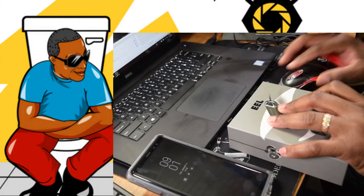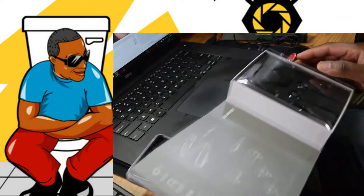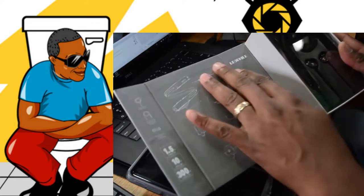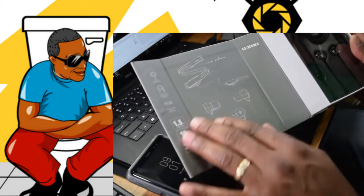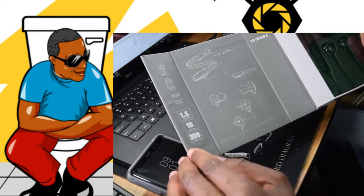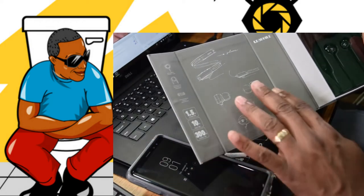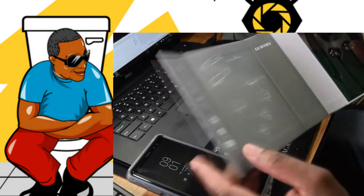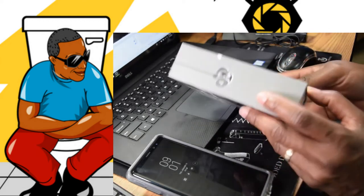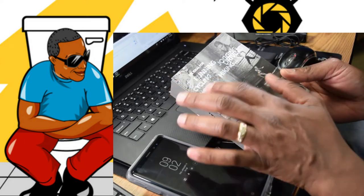All right guys, here we have it — this is the box, nice little presentation. Let's go ahead and open it up; the box feels pretty good too. You got these little illustrations, you got the name — Little File 1.5 — charging time, 10 hours of playback time, 300 hours of standby time. Absolutely amazing. It only takes an hour and a half to charge. It's designed like an eel. Have a quick look at the back of the box — nice graphics, very modern, love that. Popping out, letting you know you can use it for jogging, hiking, or driving.